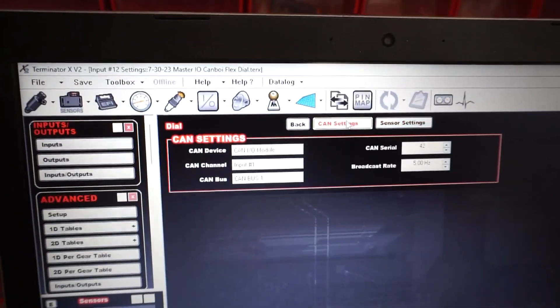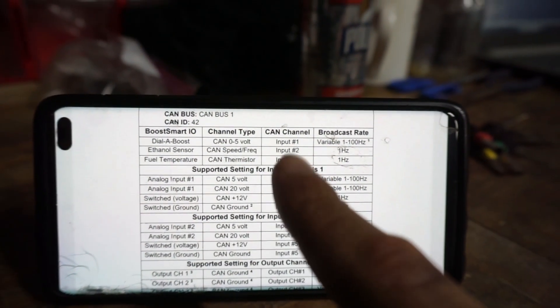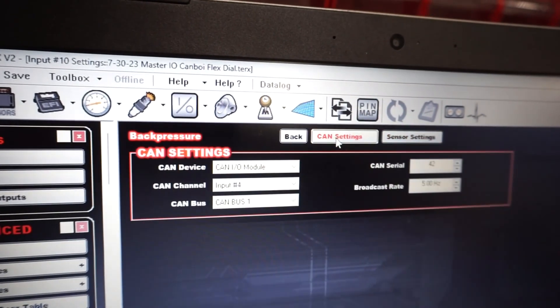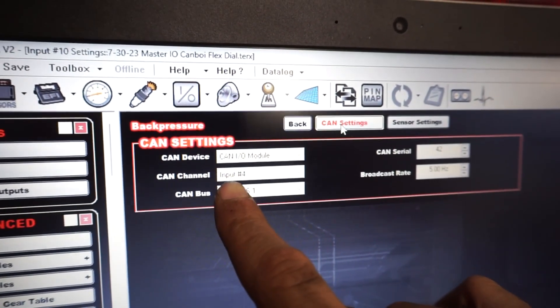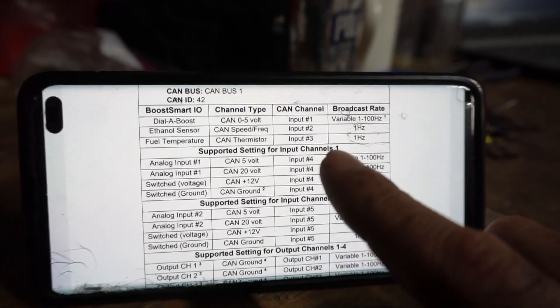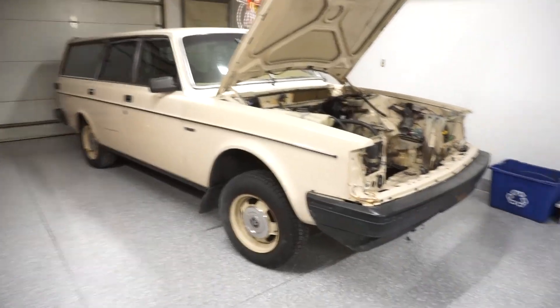Input two is for the flex sensor, input three is for flex temp, and input channels one is input four. I just wanted to cover that because it's kind of confusing. So my dial setting — if I go into CAN settings, it's on input one because dial is on input one. But if I go into back pressure and check CAN settings, it's actually on input four. And input four is wired to the channels one wire on the pigtail. That is it for this one.